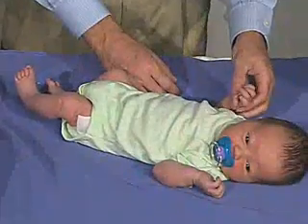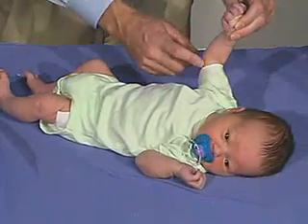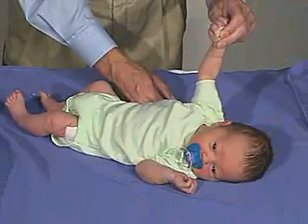Okay, we're just going to do the arm traction, and you can see the amount of flexion there, the resistance — and that's normal tone.